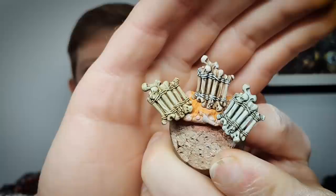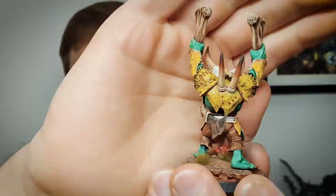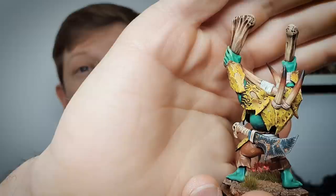Welcome to another Artist Opus video. We are covering a heavily requested topic: how to paint bone. In this one we've got bone done in three different ways, using both contrast, shade, and dry brush. I've also got a couple of really useful hints and tricks on how to get the best out of the paints people often use for bone, and how you can get pretty fancy end results using exactly the same techniques and principles.